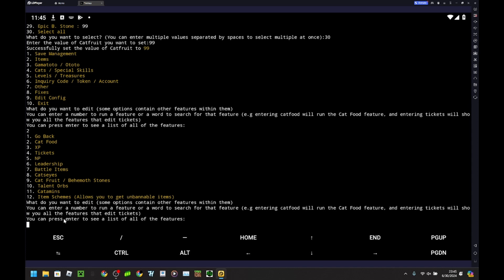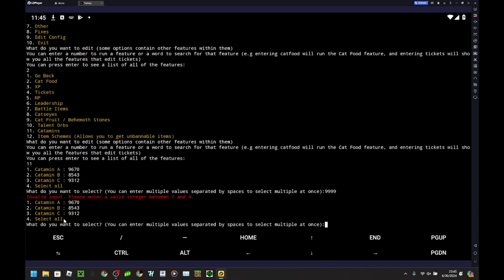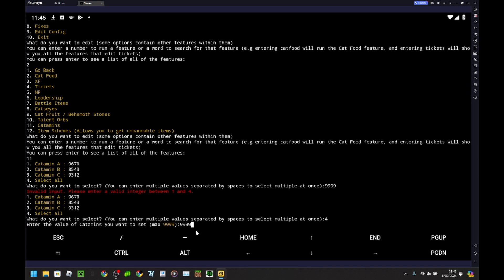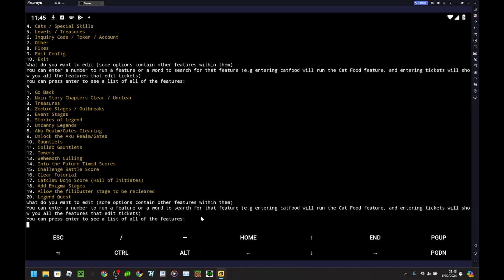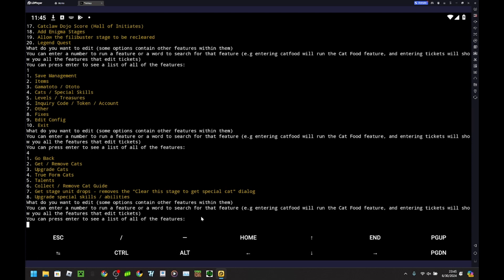Catamins — I don't think doing that is a bad idea. I have a lot left but I'll do it anyway and set them to max. You can also hack treasures, unlock things, and clear certain things — but I don't want to try any of those as it might cause a ban and I just want to play the game legit. I can upgrade your cats here, collect and remove cats, true form cats, and even add talents to cats.